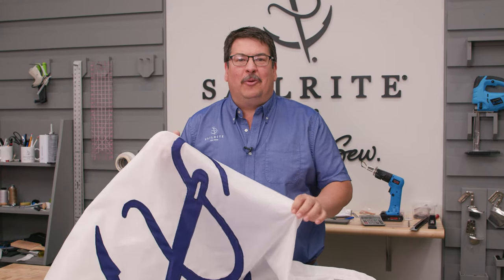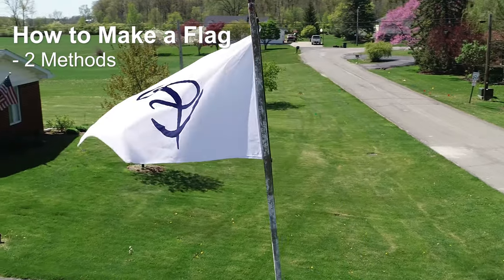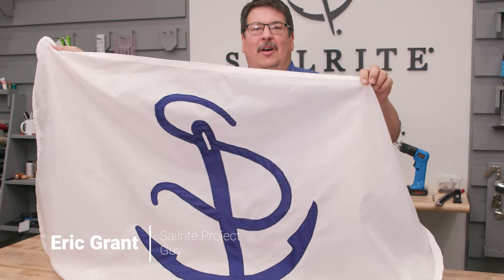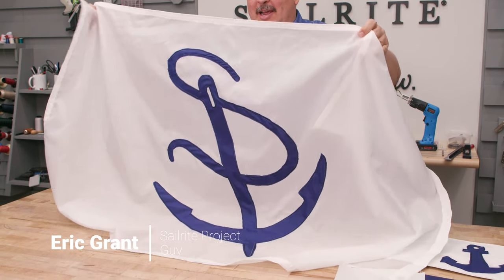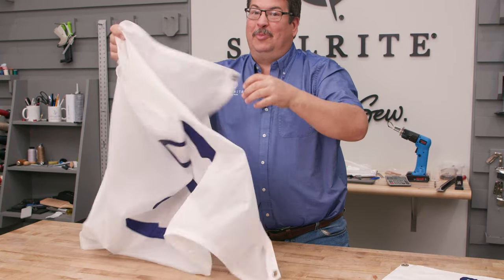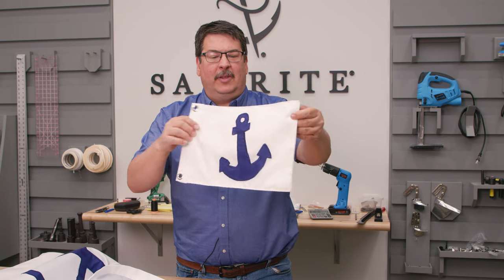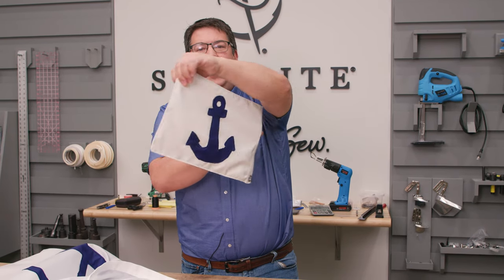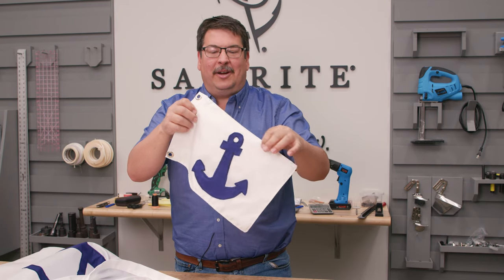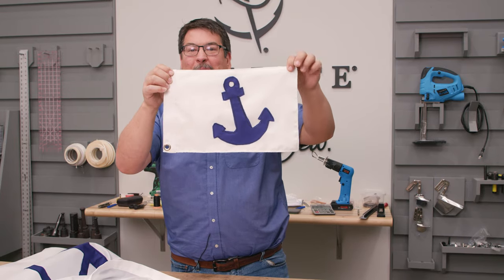In this tutorial video, we're going to show you how to make flags — the most practical way. One way is on 200D nylon fabric. We have an emblem on both sides, mirrored, and it flutters beautifully in the wind.